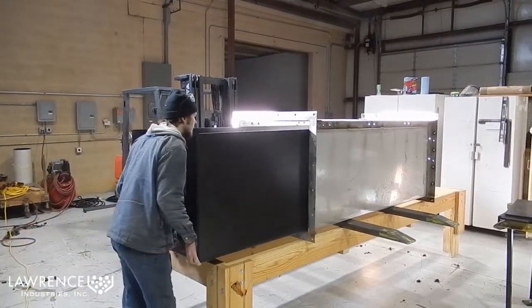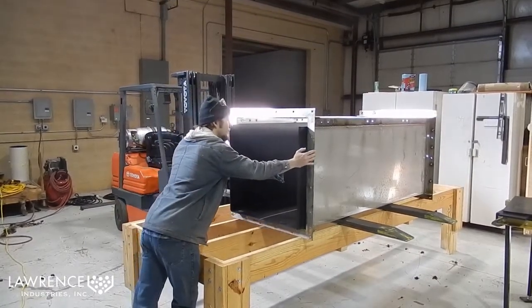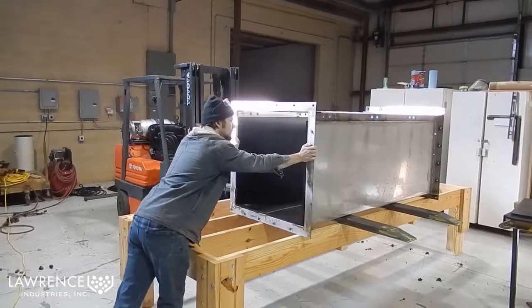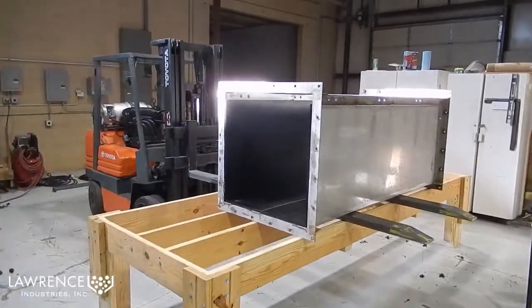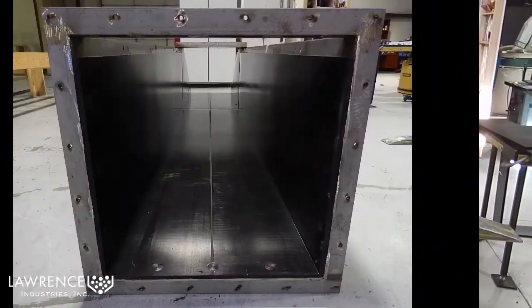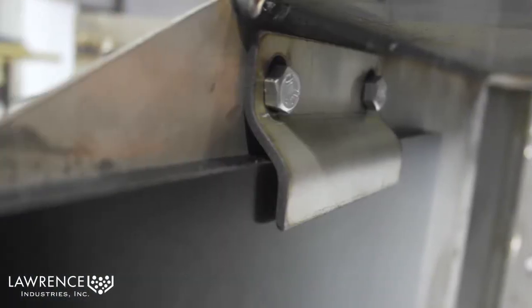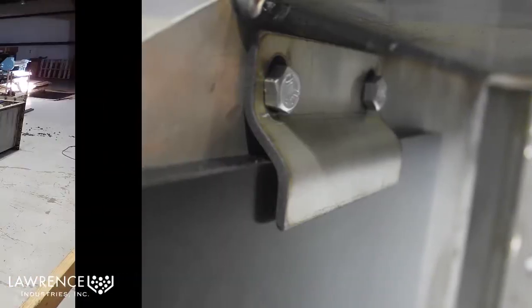After inserting the liner, we only need to fasten it on one end with Tyvar capped elevator bolts and install hold down brackets along the sides before sending it into service. These still images show the installed Tyvar capped elevator bolts and the hold down brackets along with the finished chute.